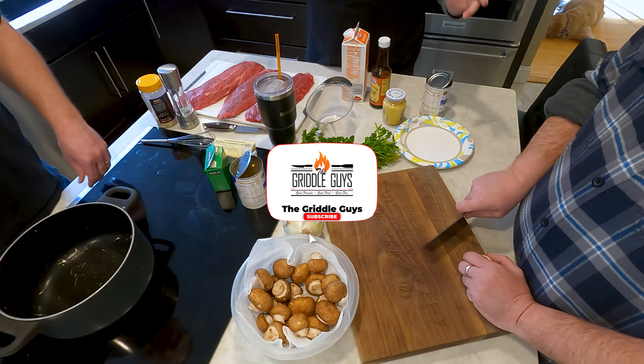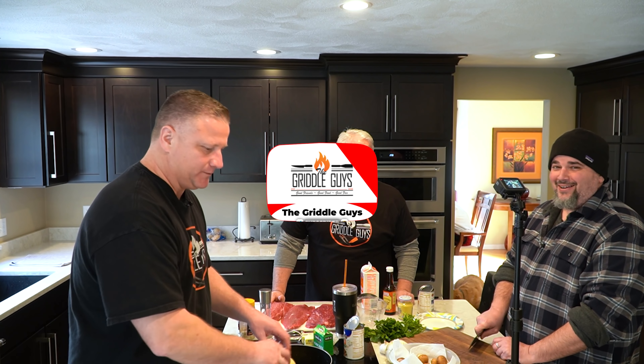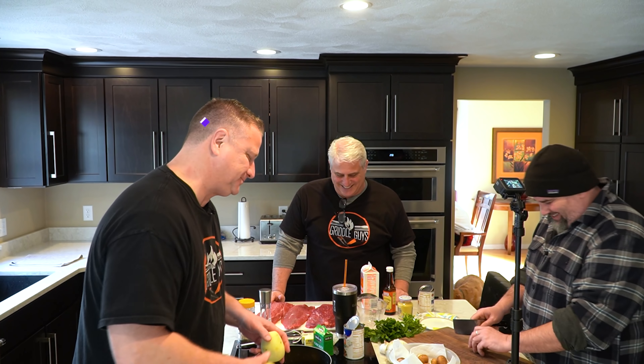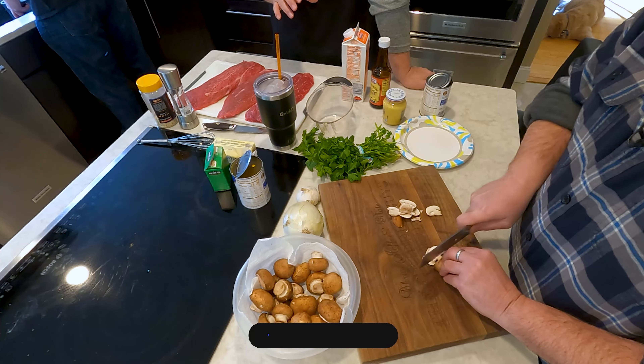Thanks for joining us — we're getting right into this video, got a lot to do today. We're doing Steak Diane with a nice creamy mushroom sauce to go along with that.